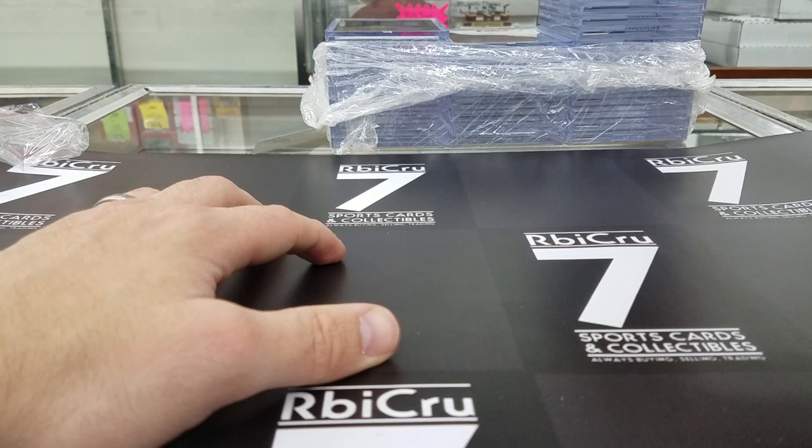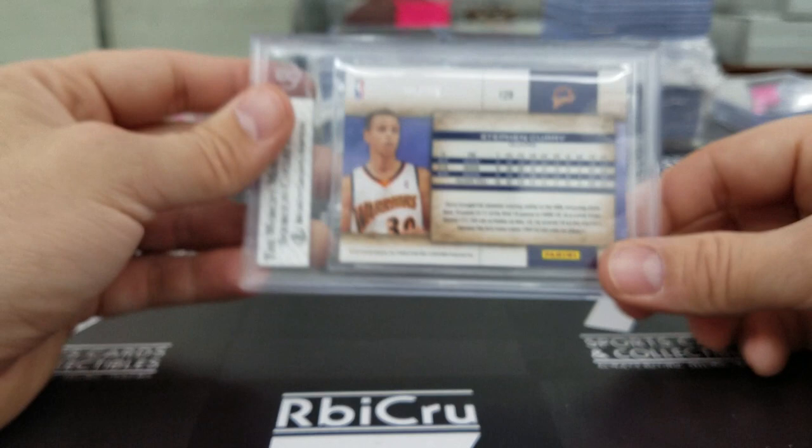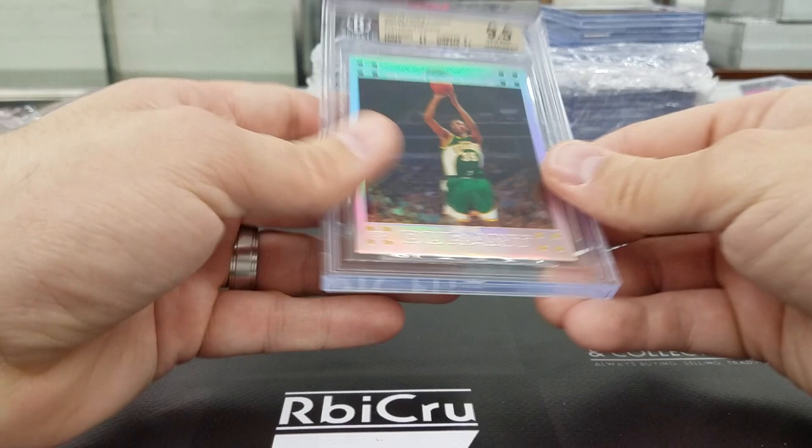Moving along — Stephen Curry studio proof rookie, graded 9-5, 9-5, 8, and 6. I guess there must be some surface there. But this one is jersey number 30 of 99 — still an iconic card right there. Congratulations. And Kevin Durant Topps Chrome refractor rookie — 9-5, three 9-5s and a 9. That is the numbered to 1499 version. Congrats.